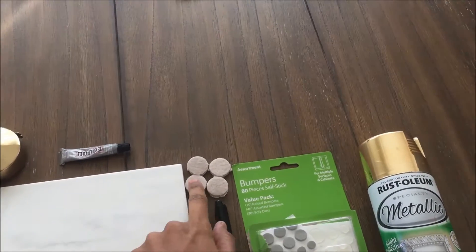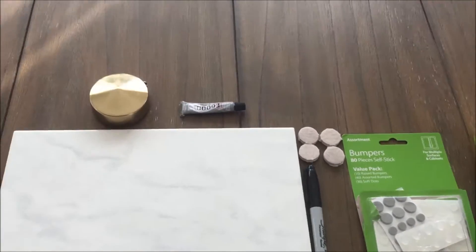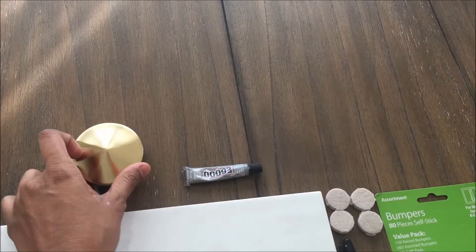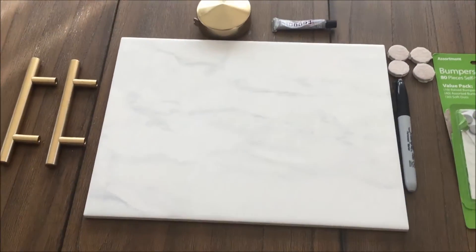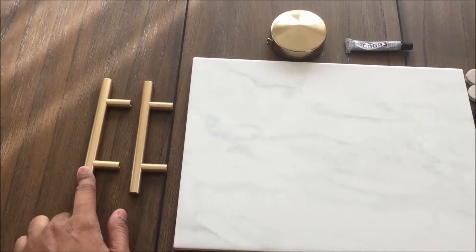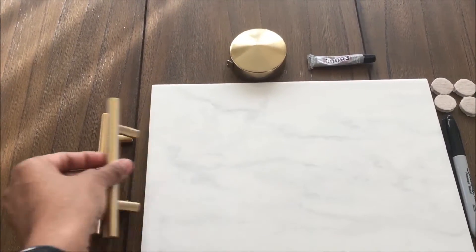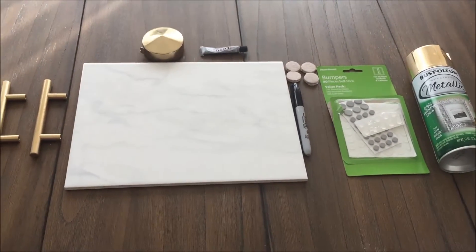The items that you need for this DIY are: Rust-Oleum gold paint — you can get this from Home Depot, Lowe's, or Walmart — some felt pads (smaller ones would work fine), a marker, E6000 glue, a measuring tape, a marble tile (I got this also from Home Depot), and some hardware to stick on it.